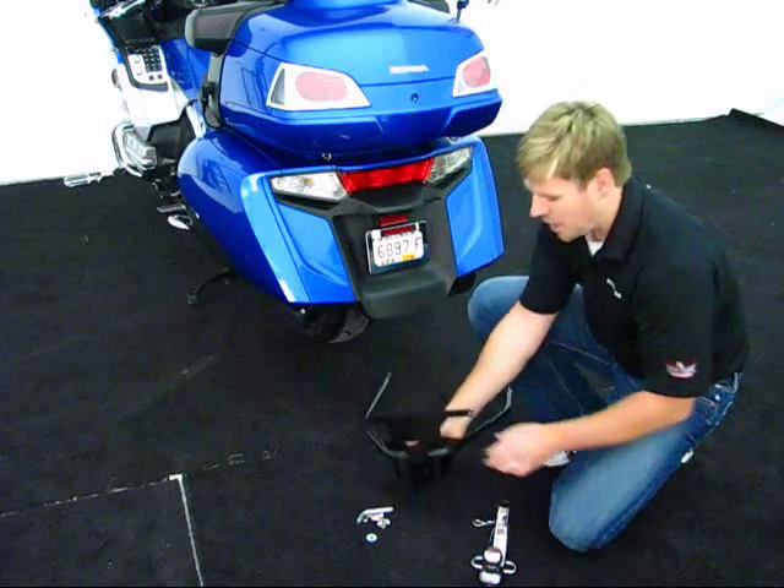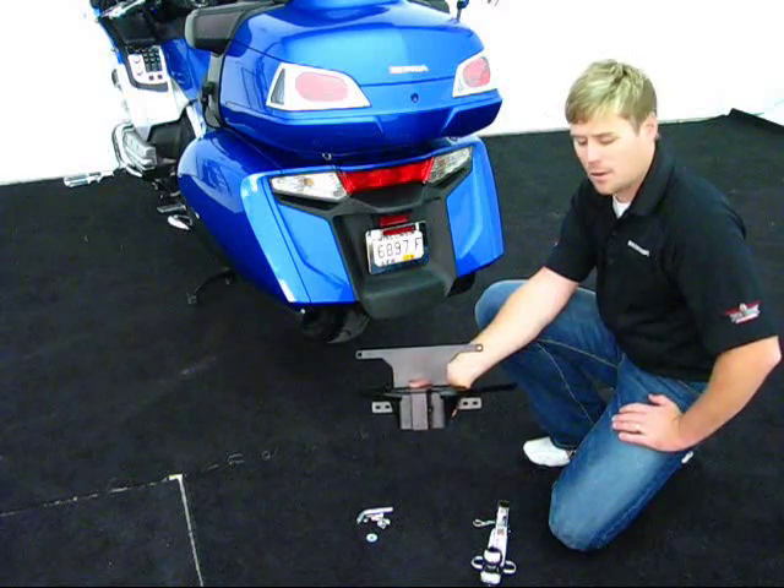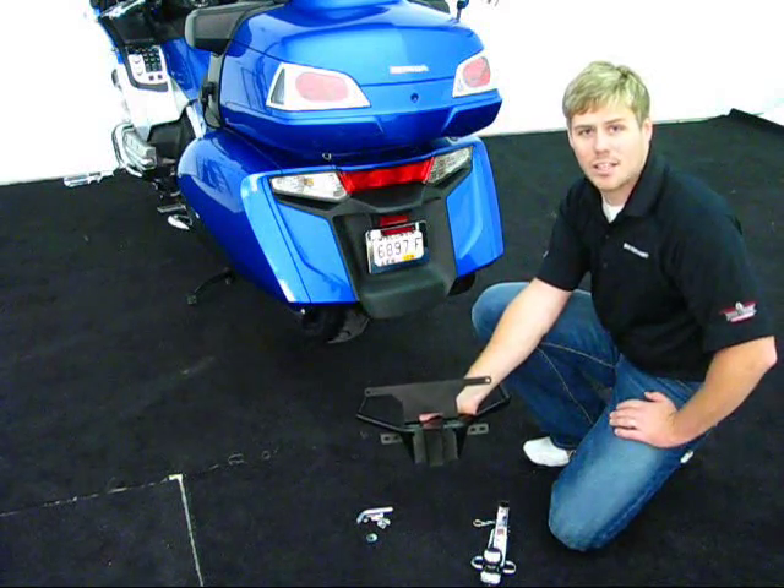Also on the side of the hitch you're going to notice an anti-chatter bolt, which will actually allow you to tighten up the inside of the receiver into the inside of the tube, so you will not hear any rattling on the back of this hitch while driving down the road.